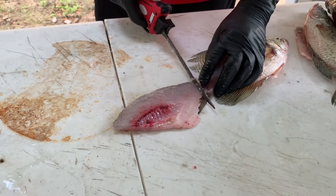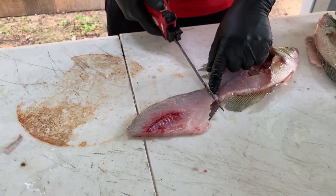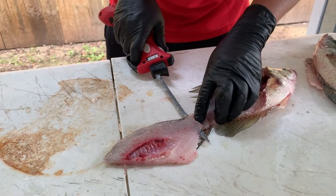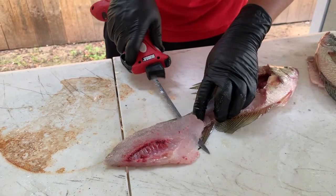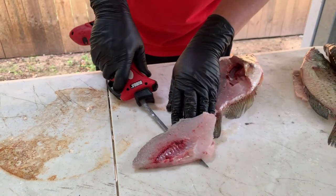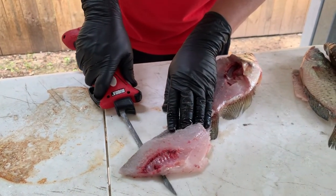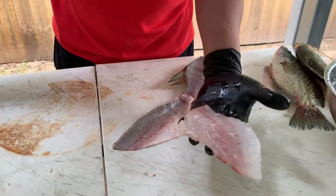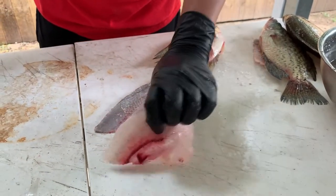Once you flip it over, you can start towards the end right here. I like to leave myself a little bit right there. You just kind of roll that knife like that and then you just lightly follow that skin. You don't want to push too hard and cut through that skin — so you lightly follow that skin like that and you end up with a nice fillet just like so.